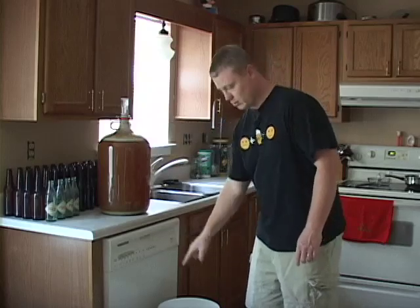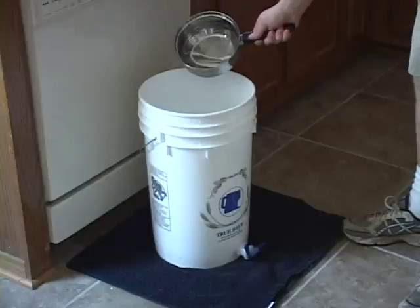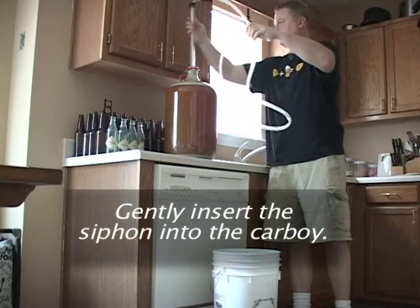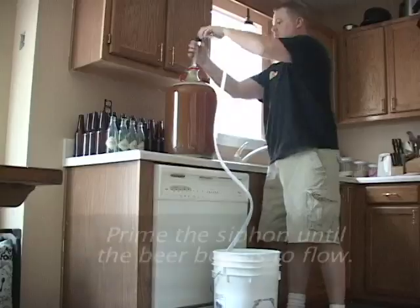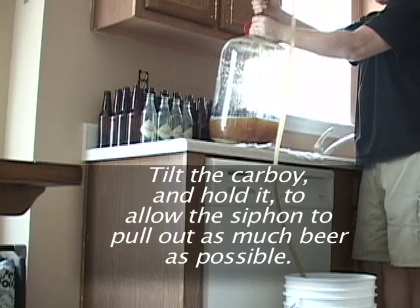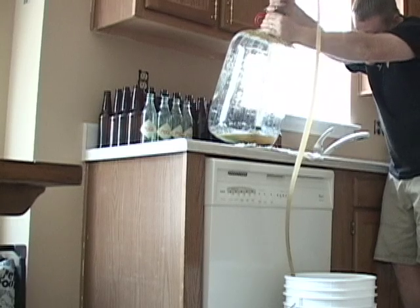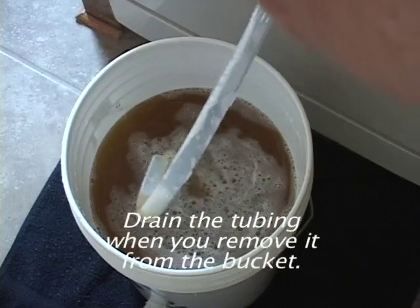The first thing we need to do before bottling is transfer the beer to the bottling bucket. But first, pour the priming solution into the bottling bucket. Gently insert the siphon into the carboy, then put all the tubing into the bucket. Prime the siphon until the beer begins to flow. Tilt the carboy and hold it to allow the siphon to pull out as much beer as possible. Drain the tubing when you remove it from the bucket.